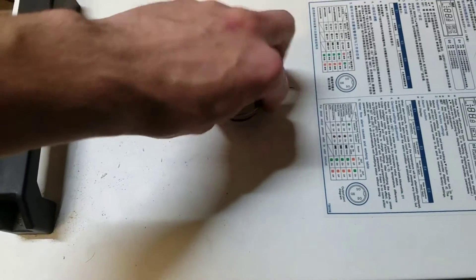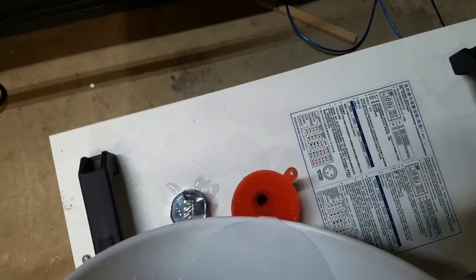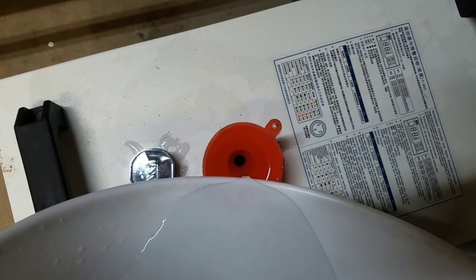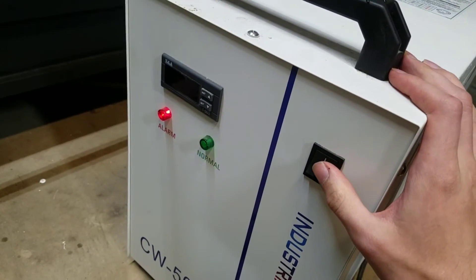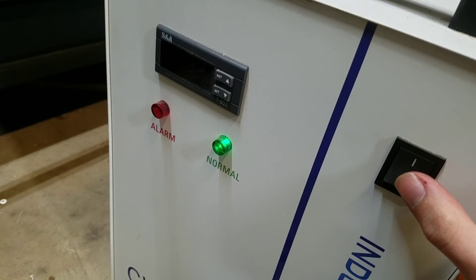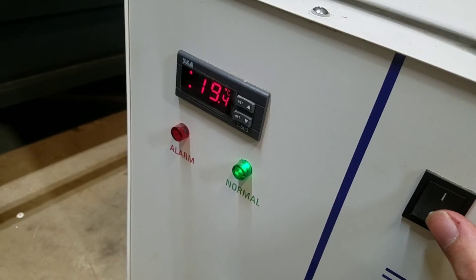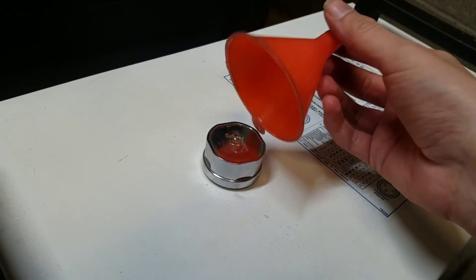Now I'll put some water back in. Now it's got the new pump and everything is working. This is such a tiny funnel.